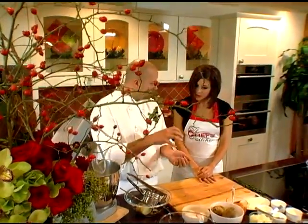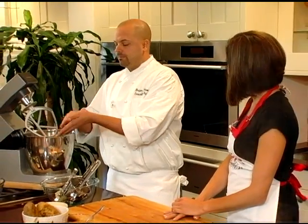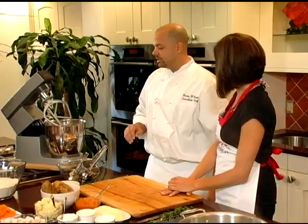Gnocchi is great for holiday parties and events because you can do them a day ahead or two days ahead. I actually prepare them, freeze them, and then boil them to order. That's especially convenient. So if you're doing a nice little holiday party, you can do it this way and it keeps it very simple and easy in the kitchen.